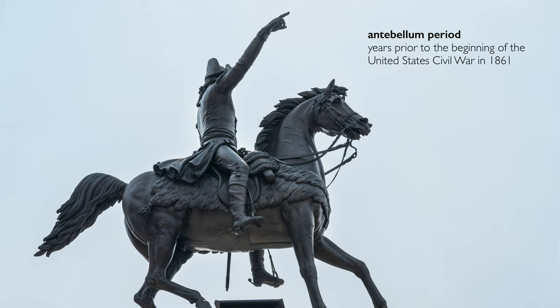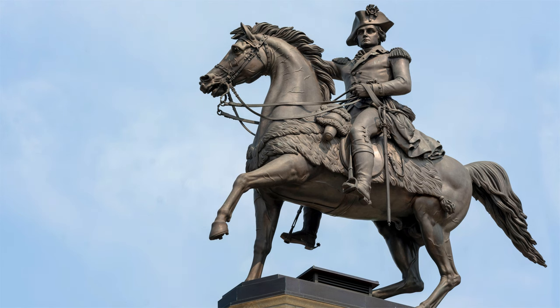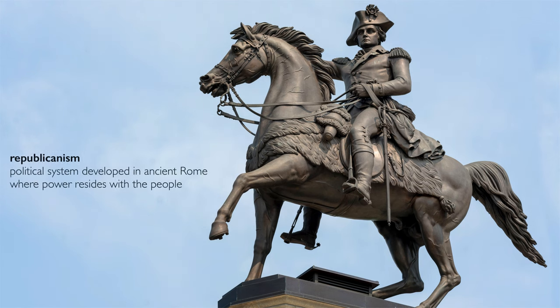It's impossible to overstate the tensions that existed in the years immediately before the Civil War between the North and the South — this period that we call the antebellum period. This sculpture is an argument about what North and South agree upon, and what both halves of America's ideological argument agree upon is Republicanism.